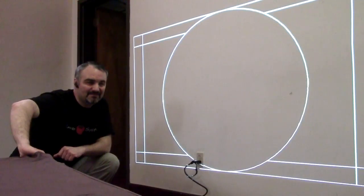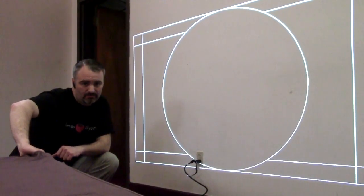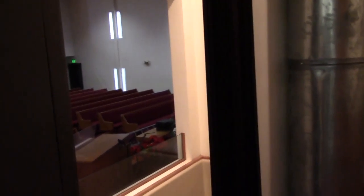I don't know the model number off the top of my head, but it's the Optima ultra short throw 4000-lumen laser projector. We're off on stage left behind the baptistry, and we have a floor access here and an attic access that I'll show you in a minute.